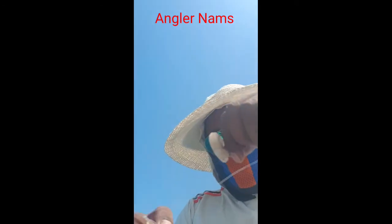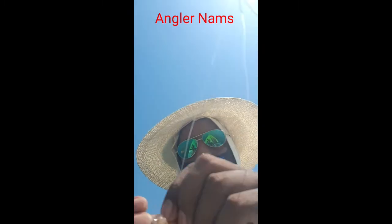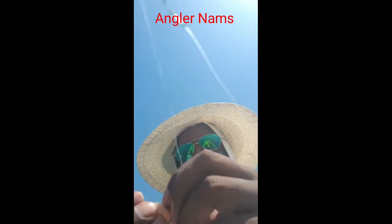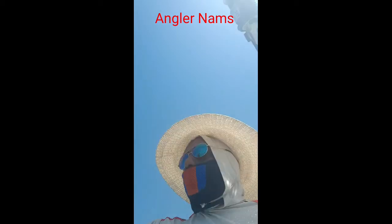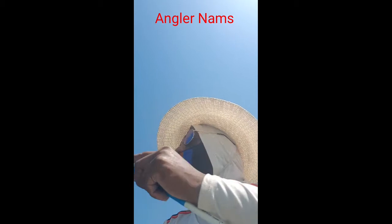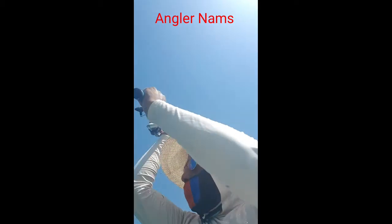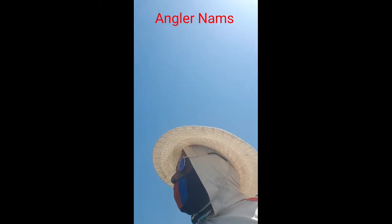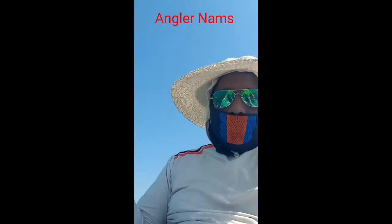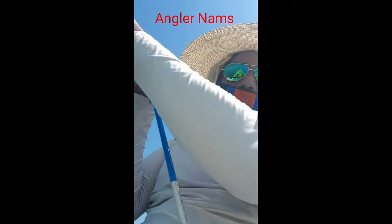So this is how I put the shrimp — small hook, small hook, and shrimp bait for fish. This is how it will go inside, then the fish will trap inside.